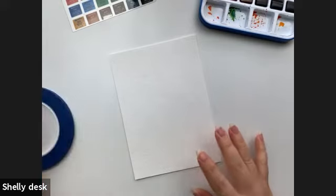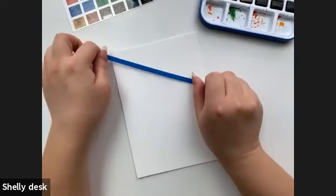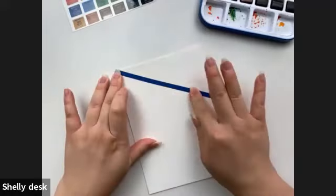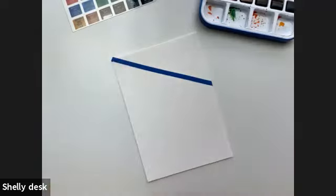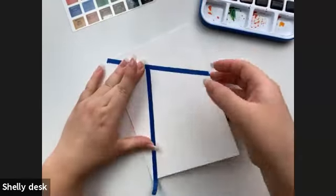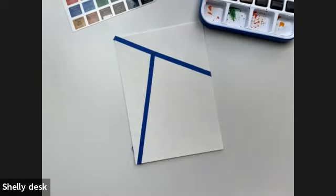If you have painter's tape, feel free to add some geometric shapes across the paper. If you don't, it's totally fine — we can just do a full background as well. With applying the tape, the goal is to apply firm pressure, because if the tape isn't on the paper evenly, the paint will go through and underneath the tape. You can outline with pencil to have a direction for how you want the tape laid out — I typically don't, I just do trial and error and play around, moving certain lines as needed. It can be super simple.